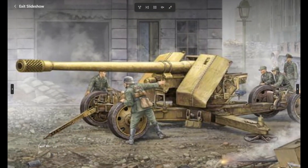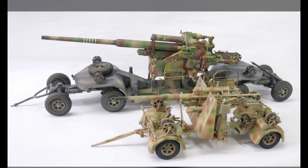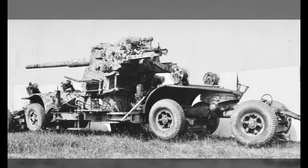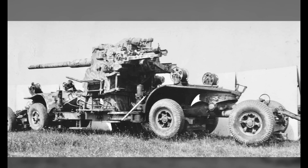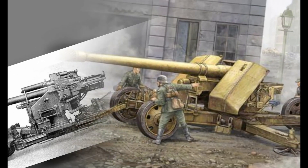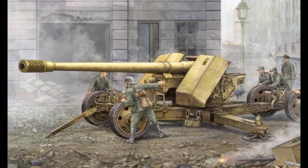In World War II, although it was not manufactured in large quantities, it was one of the most powerful anti-aircraft guns of its era. The development of this type of gun began in 1936 and was designed and developed by Rheinmetall. The first prototype gun was put to the test in late 1937 and successfully passed the tests.